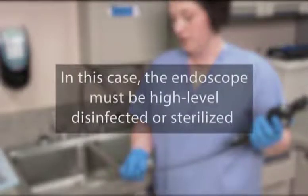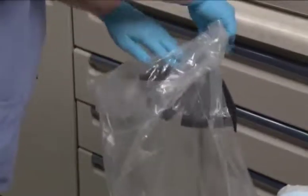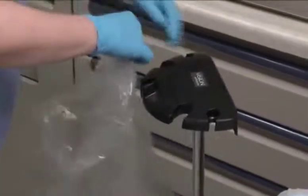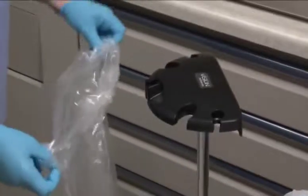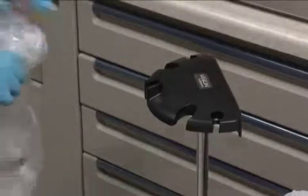In this case, the endoscope must be high-level disinfected or sterilized. Fold the top end of the contaminated drape bag over the endosheath connector and remove it from the installation stand. Carefully discard the contaminated sheath per hospital or facility policy. The endoscope should then undergo the recommended cleaning and disinfecting procedure.